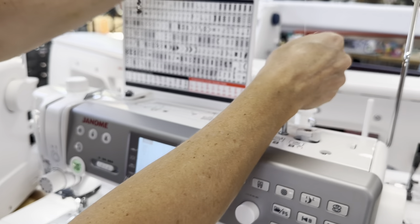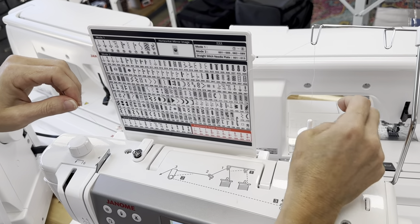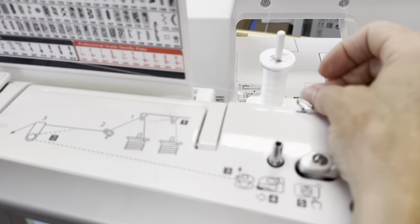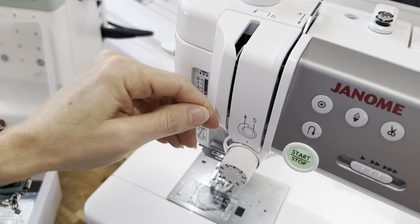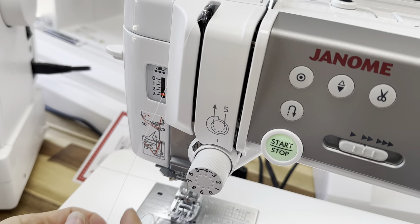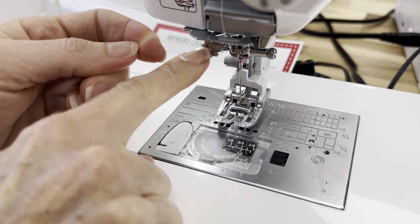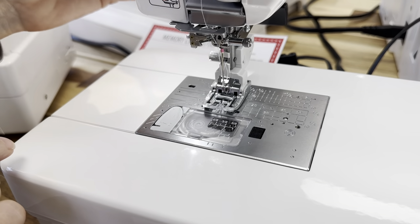Watch how easy this machine is to thread. It has upright spool pins in the back, which I really love for cones of thread. I'm going to bring the thread behind this thread guide and behind this thread guide here. There's a needle threader here and I can see the needle threader and I know my thread is in the proper spot. I lower my presser foot, pop it down, and my needle is threaded.